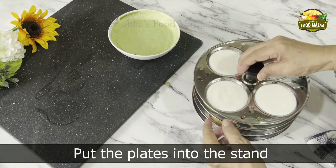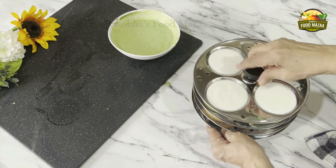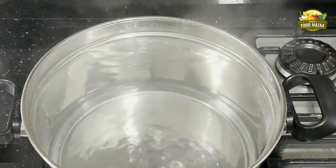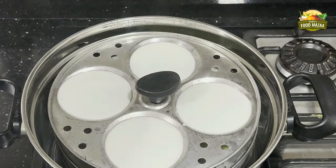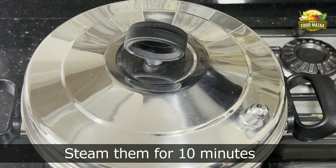Now put the plates into the stand and secure it with the screw on top. Meanwhile we have kept the water for boiling. Place the stand into the idli cooker, cover the lid, and cook for 10 minutes.